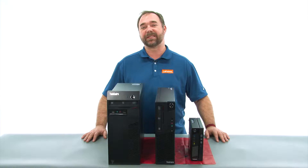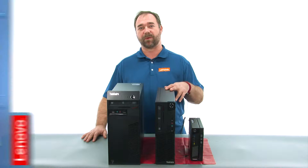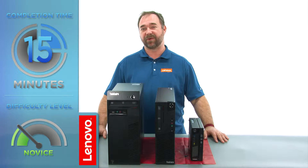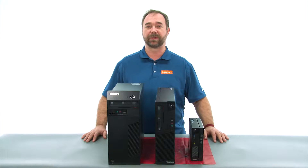Today we're going to be replacing the system fan in the small form factor. The process will take about 15 minutes and it should be easy enough for anyone to do. There are no tools required.